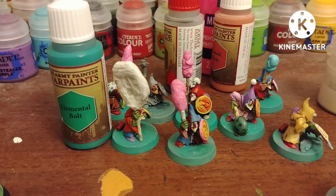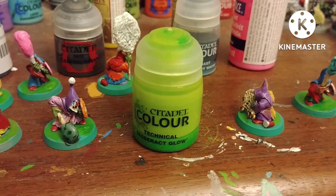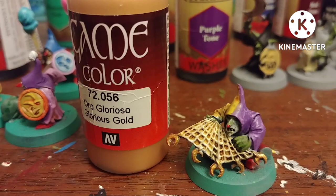For their bases, it's a straight-up Elemental Bolt by Army Painter, then I dry brush some Moot Green by Citadel on top and shade it. Instead of using Hexwraith Flame I used Tesseract Glow.